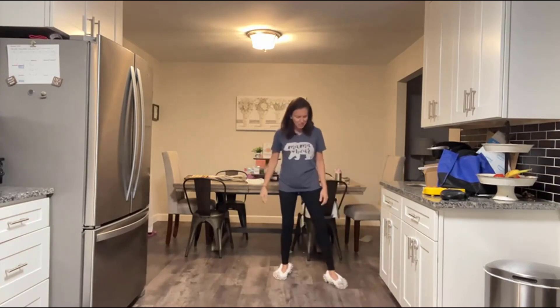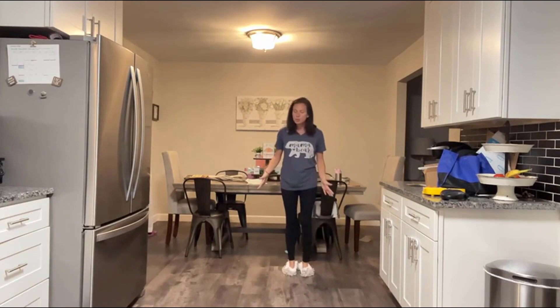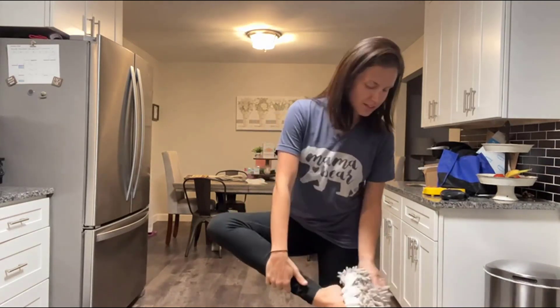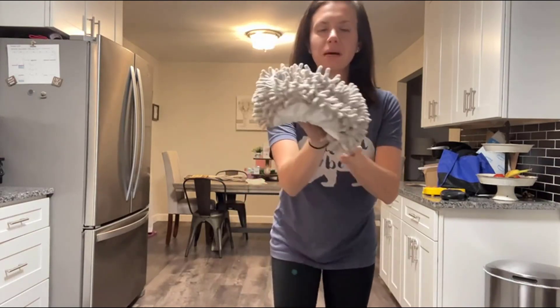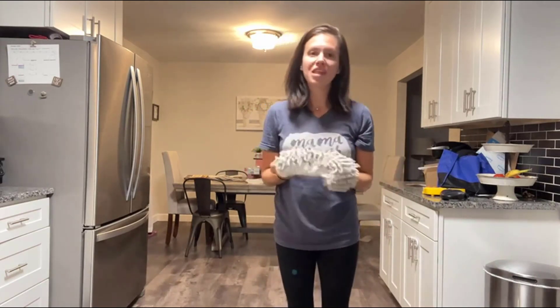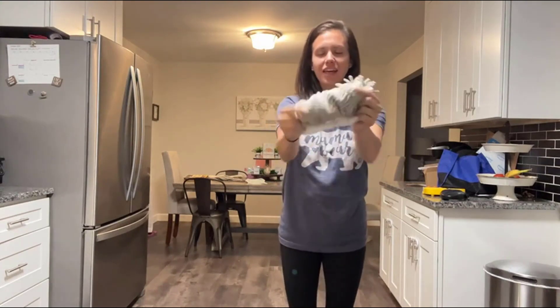They do work great. They're easy to walk around in, super comfortable, and they do a really good, efficient job. You can't really see much on there because it kind of just pulls the debris up inside. I'm not sure if you can really see some of the dog hair and things that are actually on there, but they work awesome and they are super soft on your feet. That's what the inside looks like.